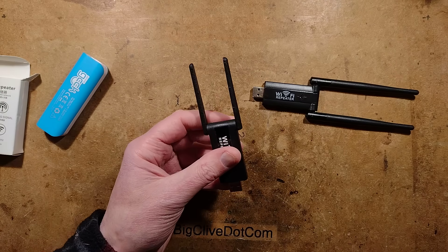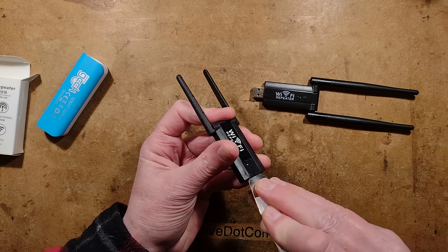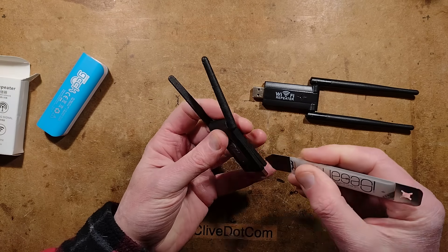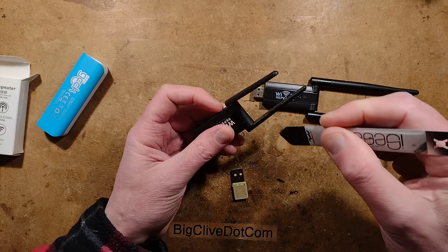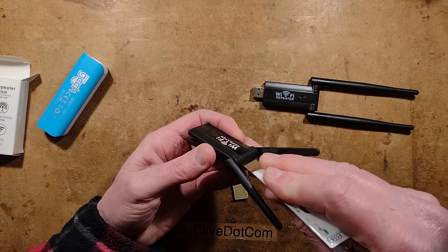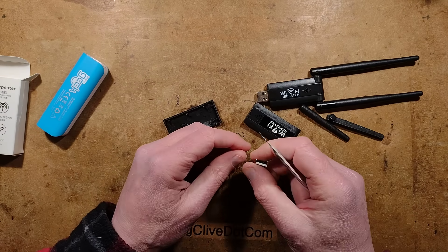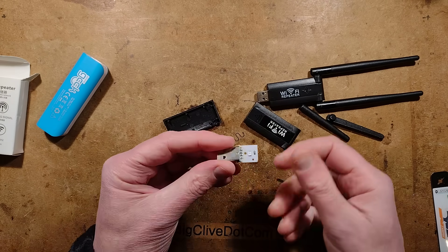I'll start opening this. The circuit board just dropped out, but I'll open it anyway. This thing had feedback from eight people who had bought it from that one listing. The feedback from three of them was 'this is a fake item.' The feedback from the other five was 'it's not very powerful but you get what you pay for,' and the others said 'plugged in and working fine.' That's literally the sort of people we're dealing with here. Here is the circuit board out of it.